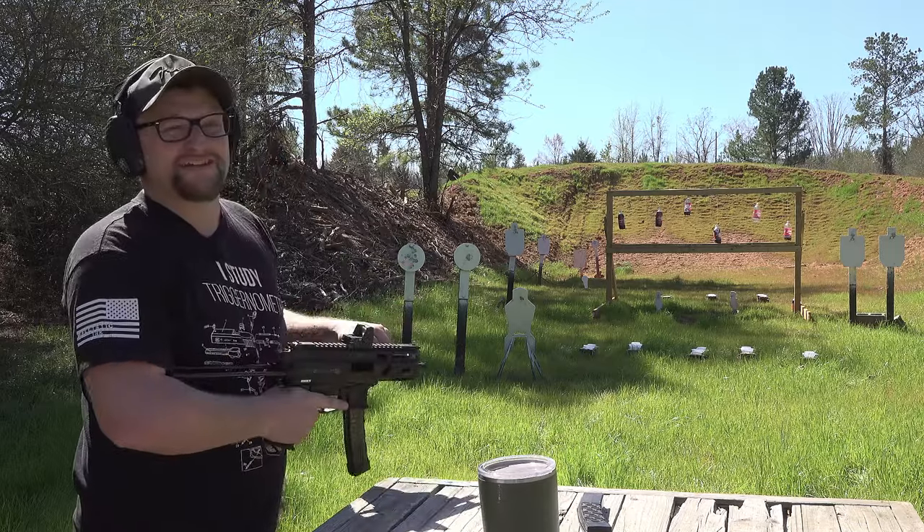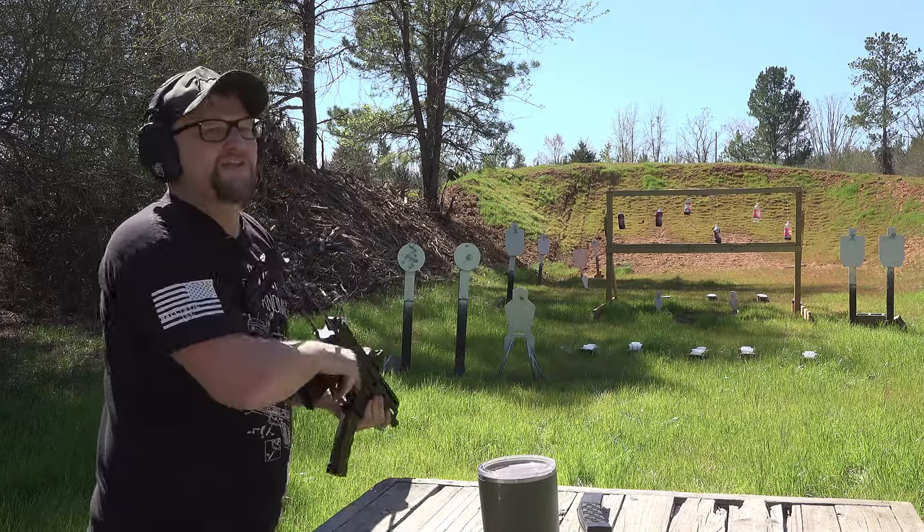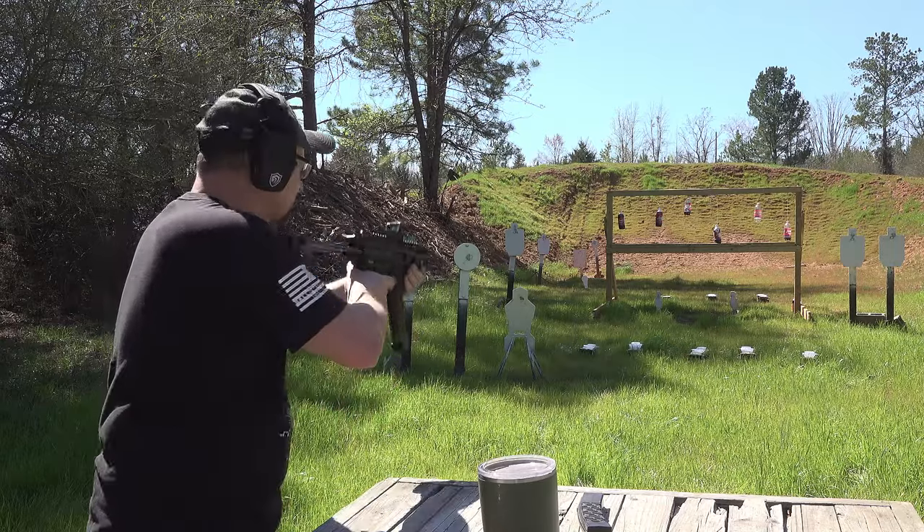The recoil impulse on this thing is stupidly controllable. Very easy gun to control, and I love that flat shoe trigger — very, very easy to shoot.